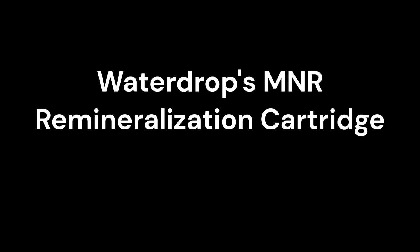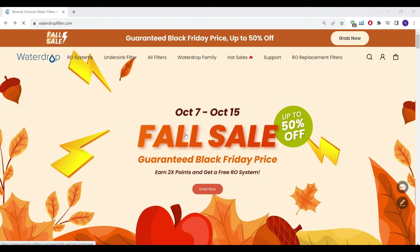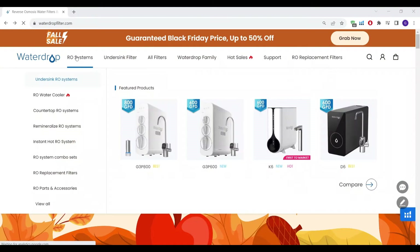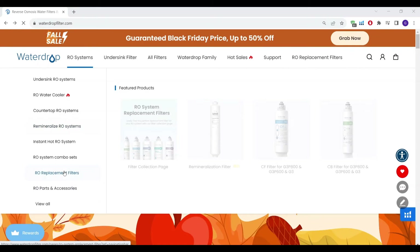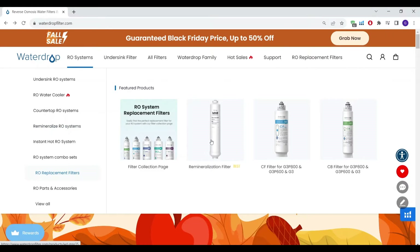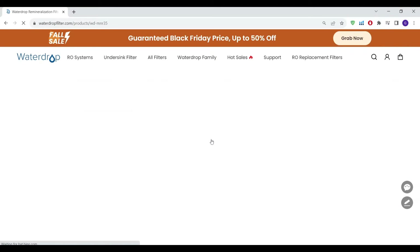A very common question we've been getting the last several months is how the Vitev Remin compares to Waterdrop's remineralization cartridge, what they call the MNR. So we thought we'd take a look here. They now have several mineralized RO options of varying sizes, all of them based on their remineralization filter, the MNR.